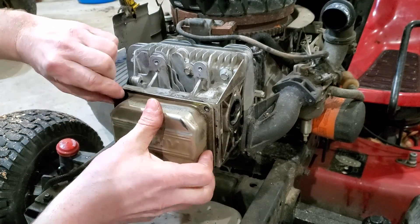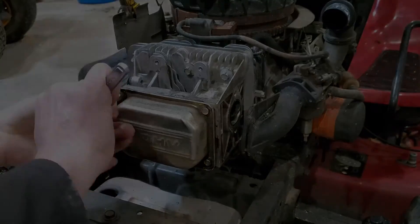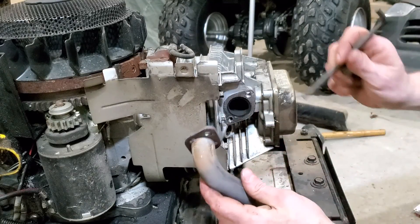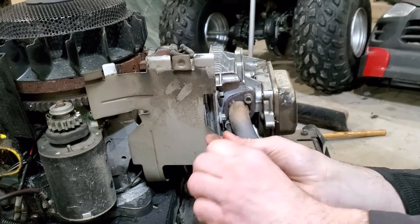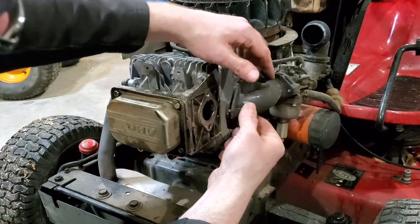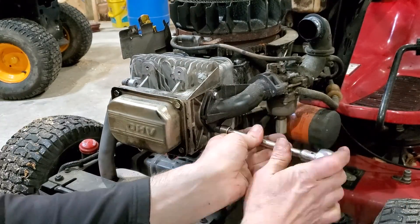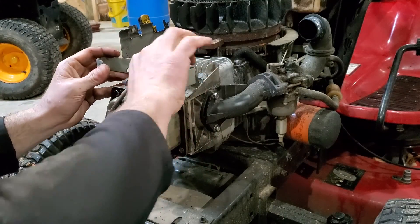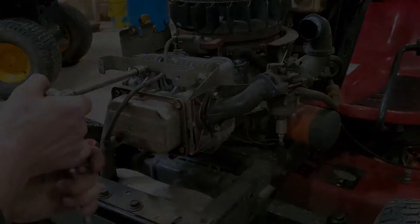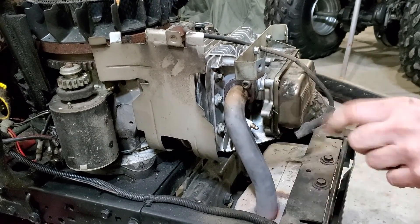Install your tappet cover. Now install the exhaust pipe — make sure you still have a gasket there, and if it's damaged, replace it. Next, hook the carburetor back up and make sure the seal is good. Don't forget to reinstall any bracket you removed. Put a new spark plug in and reconnect the plug wire.